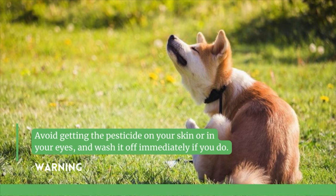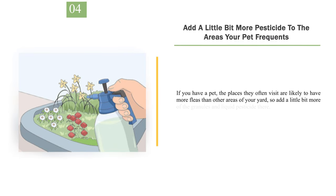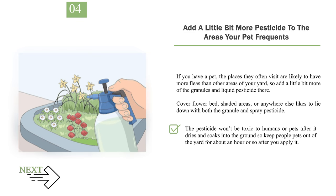Warning: avoid getting the pesticide on your skin or in your eyes, and wash it off immediately if you do. Number 4: Add a Little Bit More Pesticide to the Areas Your Pet Frequents. If you have a pet, the places they often visit are likely to have more fleas than other areas of your yard, so add a little bit more of the granules and liquid pesticide there. Cover flower beds, shaded areas, or anywhere else your pet likes to lie down with both the granule and spray pesticide. The pesticide won't be toxic to humans or pets after it dries and soaks into the ground, so keep people and pets out of the yard for about an hour or so after you apply it.